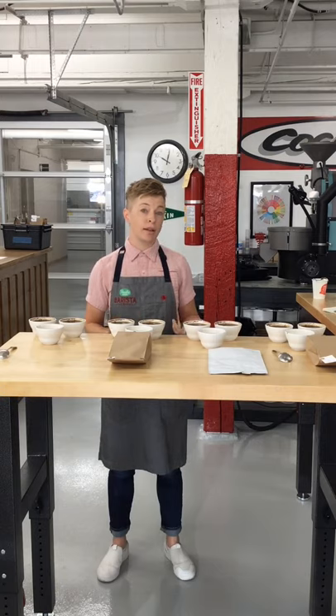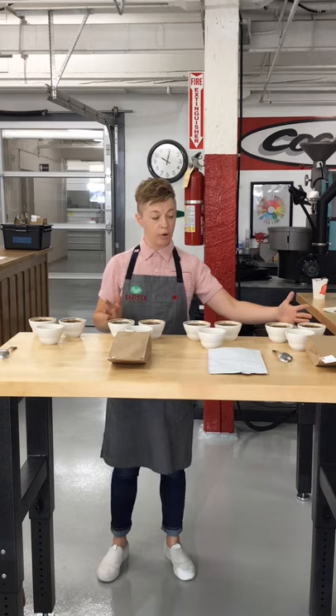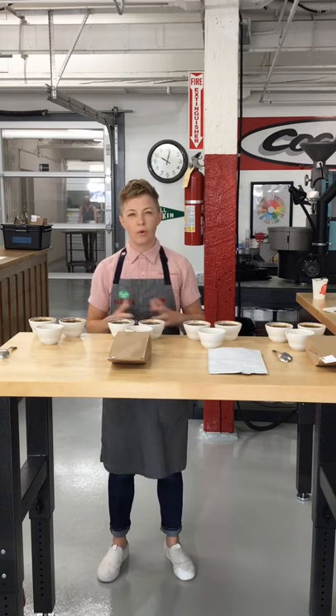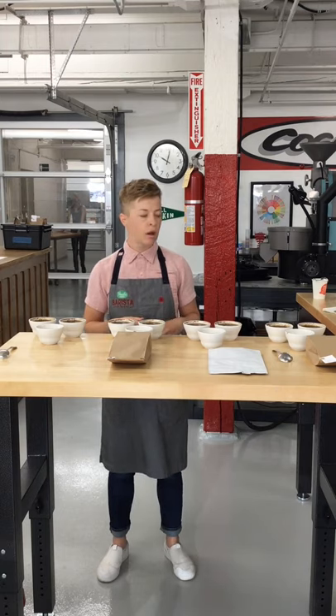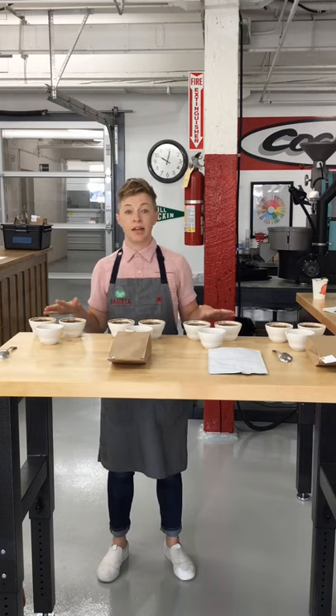You don't actually have to do it as a full cupping. These cups could be brewed coffees — single origin components here and a blend here. Especially if there are a lot of people tasting or if people haven't cupped before and the steps feel intimidating, you could just brew all these coffees and pour them into cups and let people taste them that way.